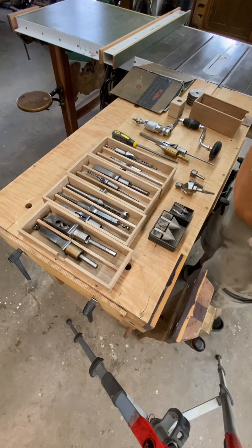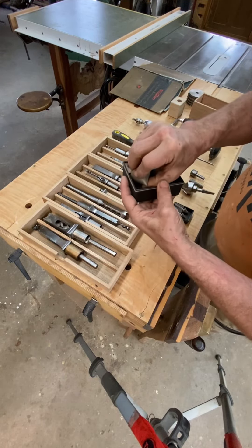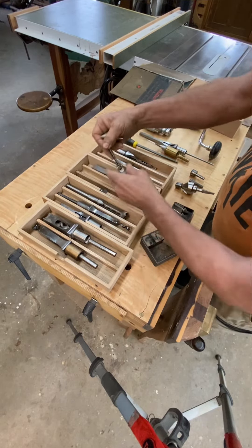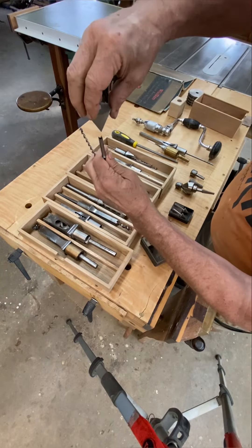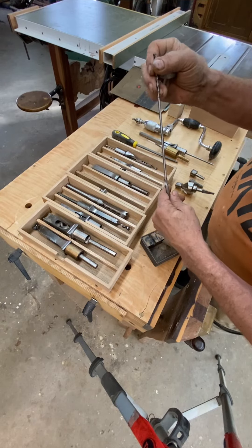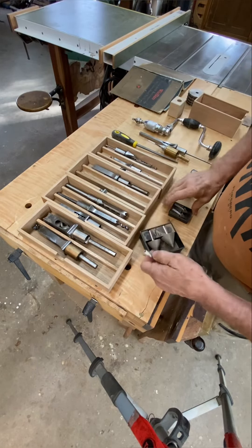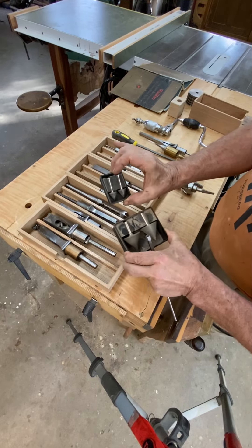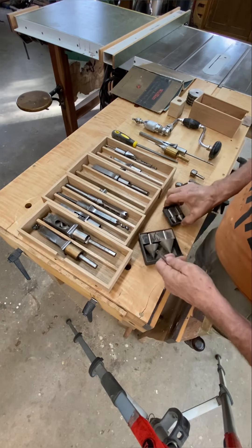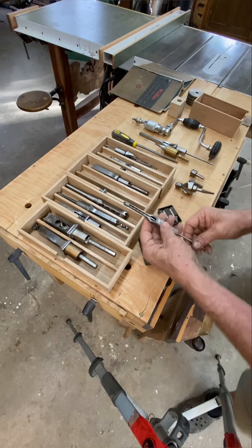There have been a few people on TikTok showing you how to sharpen hollow chisels, and they often tell you to get a cone sharpener from Lee Valley, which fits inside the chisel and sharpens it. I just want to point out that there are two different types of chisels. Let me explain the types of chisels there are.